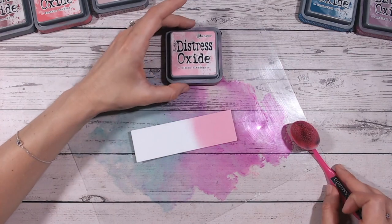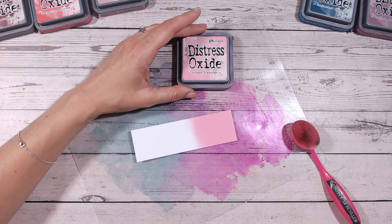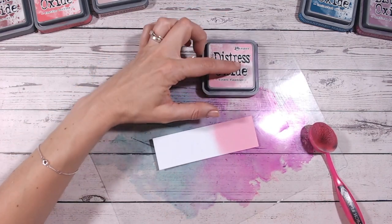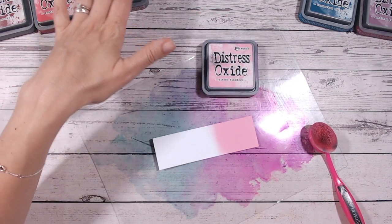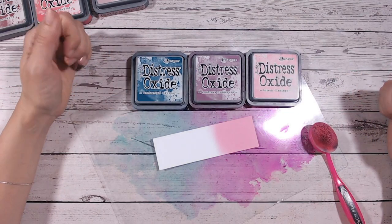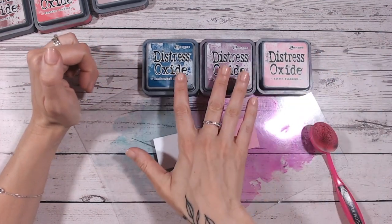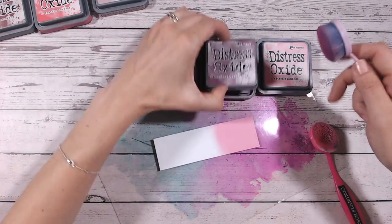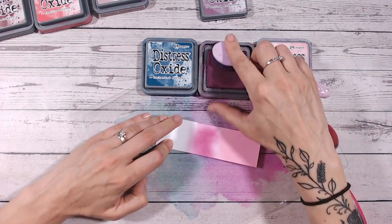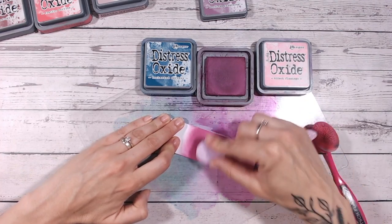So talking of colour combinations, let's go into the first one. I usually do three ink colours in a tonal approach — all the same colour in different shades — but I'm saving that for the four-colour combination instead. So I'm bringing in two of my favourites: Seedless Preserves and Uncharted Mariner. These are certainly among my five or six favourite colours in the Distress range. Bringing pink into purple is really easy because pink and purple sit closely together, and purple is made of blue and red, so it easily feeds into blue.